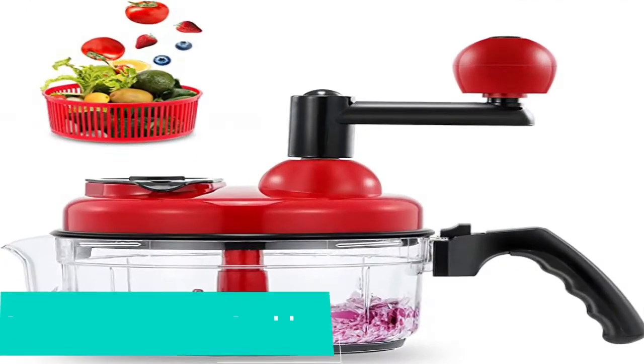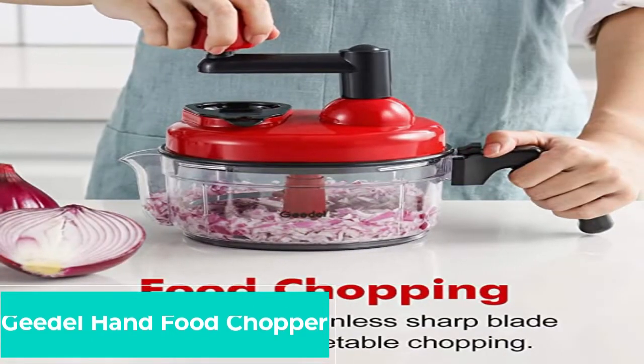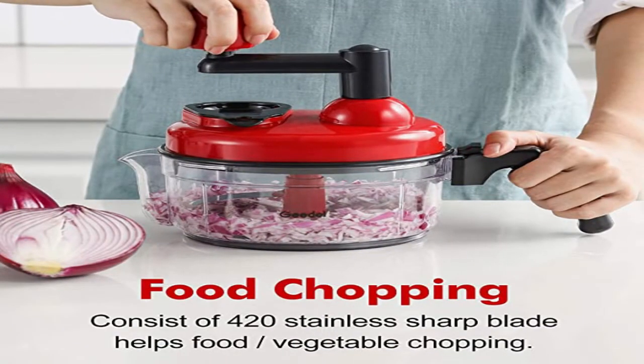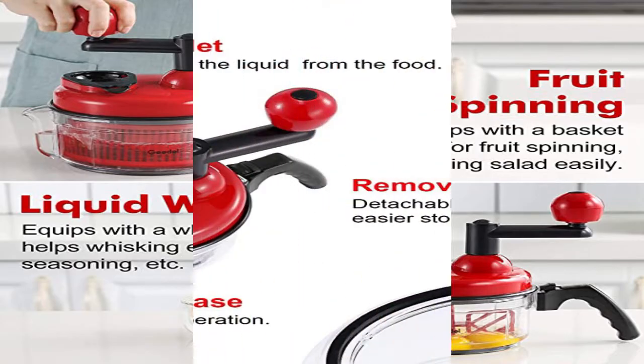Gital Hand Food Chopper — vegetable quick chopper, manual food processor, easy to clean food dicer, mincer, mixer, blender. Rotary onion chopper for garlic, salad, salsa, nuts, meat, fruit, ice, and more. Premium quality slicer.